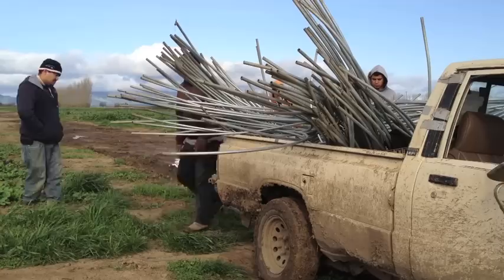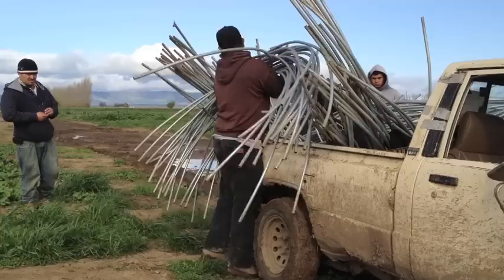Once the crop is planted we put a fabric over the top of it. This keeps the frost at bay and also will give us an earlier crop.